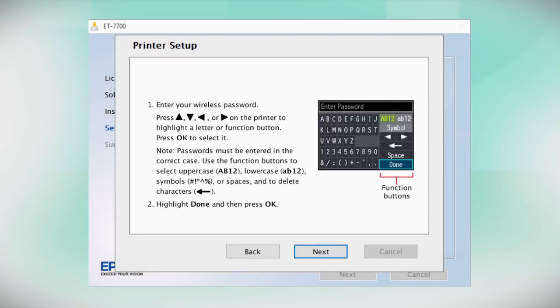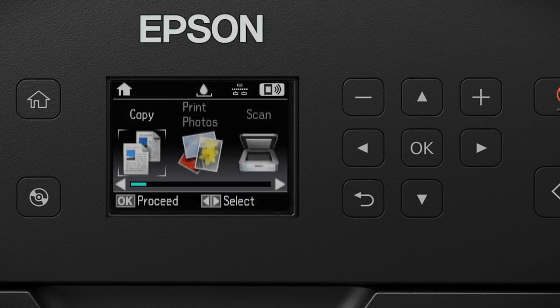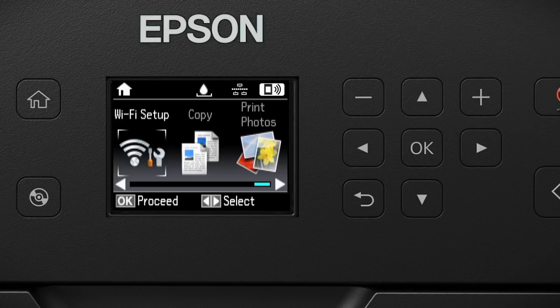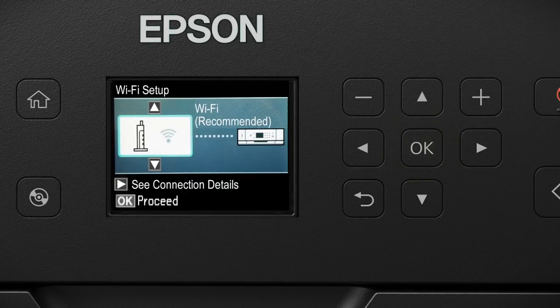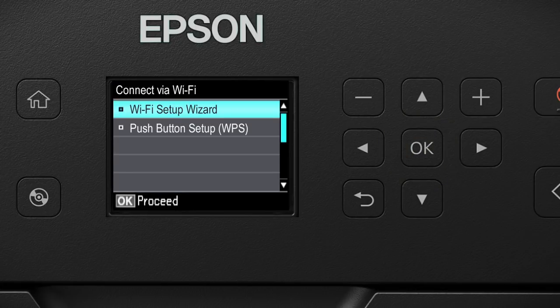When you see this screen, look at your printer's control panel. Press the Home button, then press one of the arrow buttons to select Wi-Fi Setup and press the OK button. Press the OK button to select Wi-Fi Recommended, then press the OK button again. Then press it again to select Wi-Fi Setup Wizard.